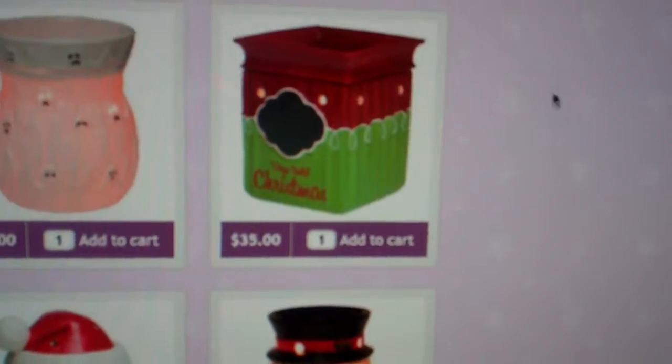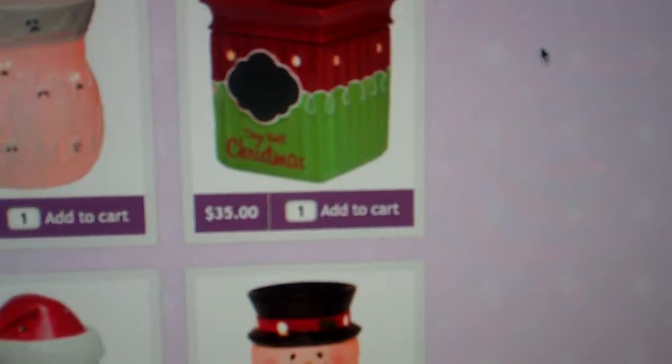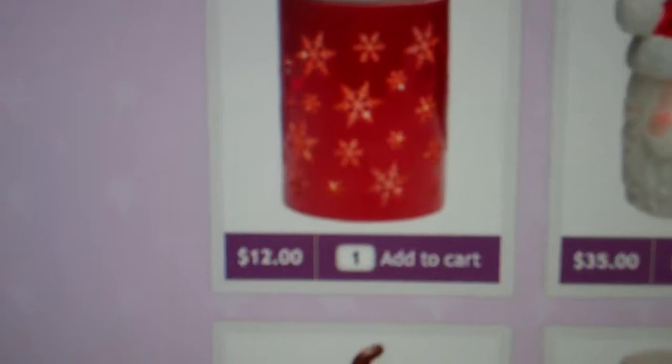This is Tis the Season and this is a fun warmer because it has a chalk place that you can write in chalk to count down the days until Christmas. Here is a fun new wrap.